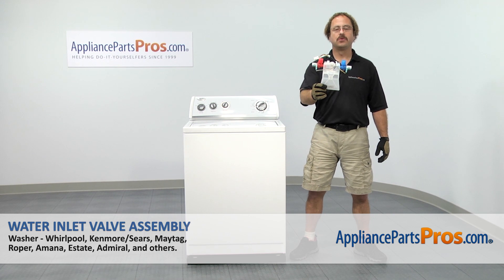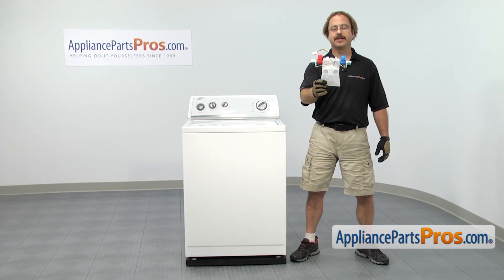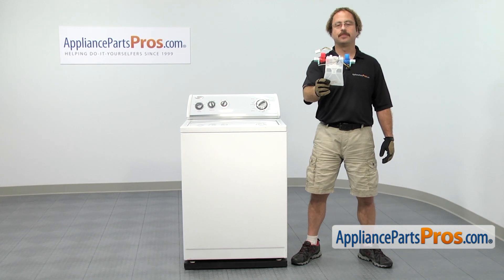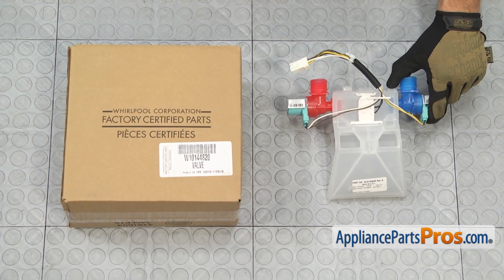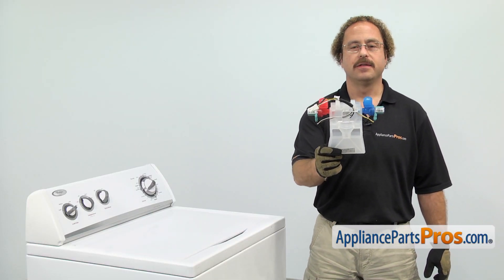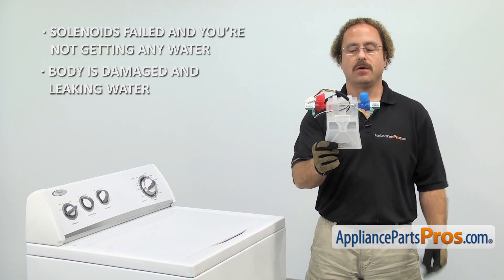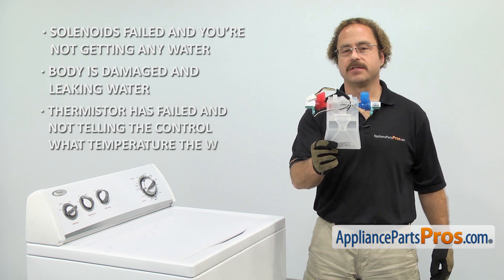In this video, we're going to show you how to change out the Whirlpool washer water inlet valve assembly. It's going to be a very easy repair and should only take a few minutes. If you already have one of these, great — if not, you can click on the link below or get it at AppliancePartsPros.com. The water inlet valve assembly is what controls the hot and cold water going into the washer. The main reason to be changing it out is if one of the solenoids has failed and you're not getting any water, or the body is damaged and is leaking on the floor, or the thermostat has gone bad and it's not telling the control what temperature of water is coming into the washer.